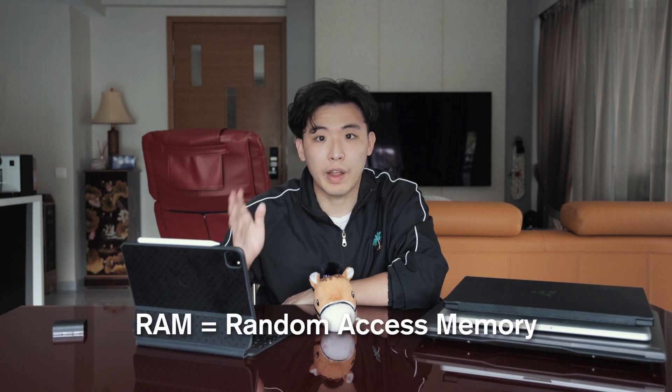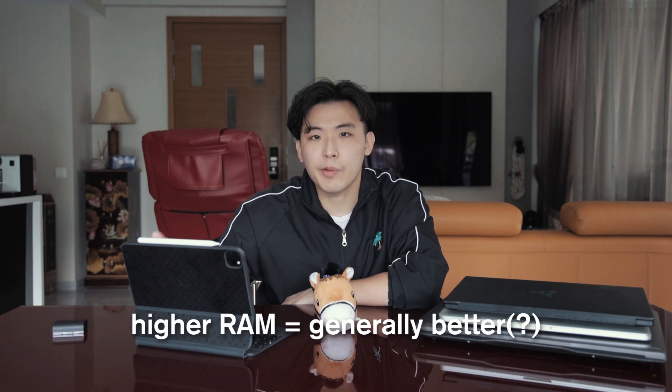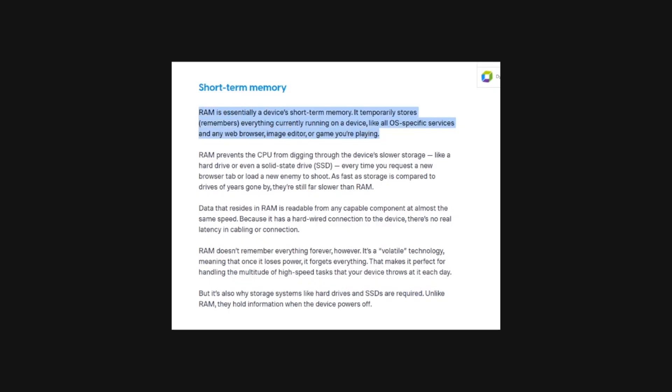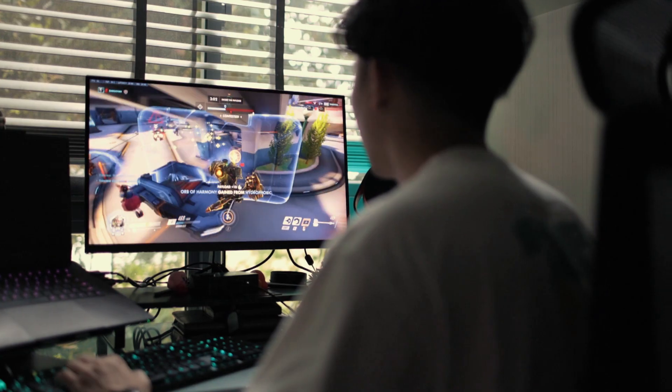Moving on to RAM — random access memory. Having higher RAM is better. RAM is actually a type of memory that's faster than your SSD or HDD, and it's mostly used to store intermediate data that is currently and constantly used by the computer. For example, when we play games we utilize a lot of RAM because we need to retrieve that information in real time. The data in your RAM is ever-changing based on the tasks you're doing at that point in time.